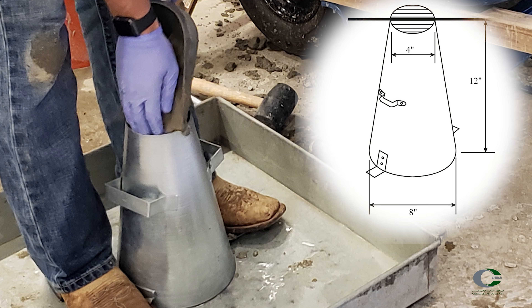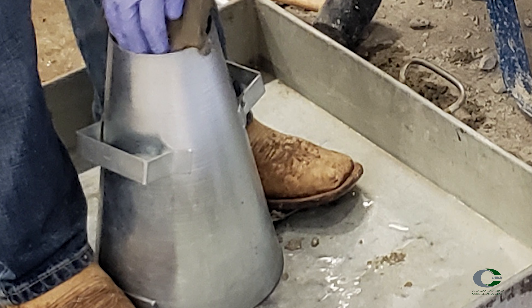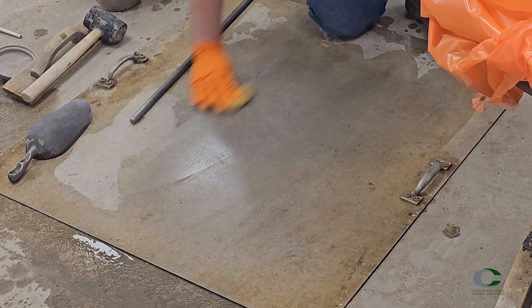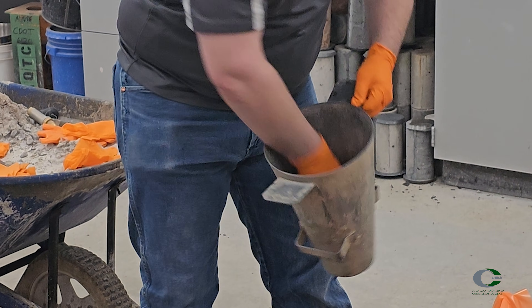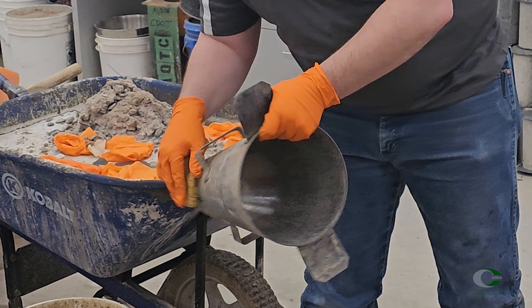The mold should be 12 inches tall with a 4-inch opening at the top. The plate should be a rigid, flat, non-absorbent surface, free of vibration. Dampen your mold and base plate. There should not be any dripping water on this equipment, which would cause a higher slump than actual.